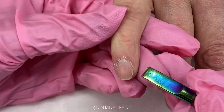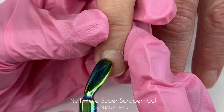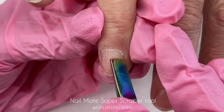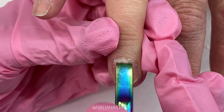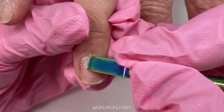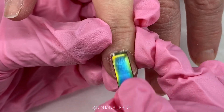Once I've cleaned and cleansed my client's hands, I like to come in with Nail Mate's super scraper. As you can see, it's a double-ended tool. We have them available in the outer space rainbow coating as well as the purple plasma, which is a kind of duo-chrome purple color with a bit of blue and other variations of purple. They are both absolutely stunning.